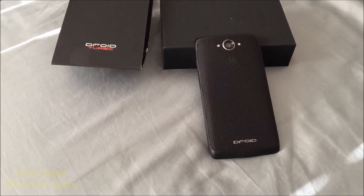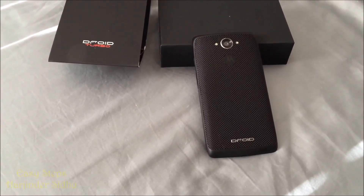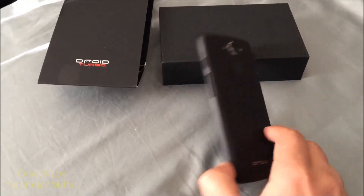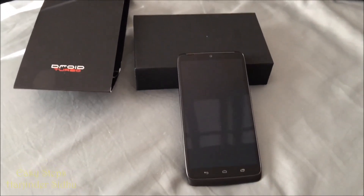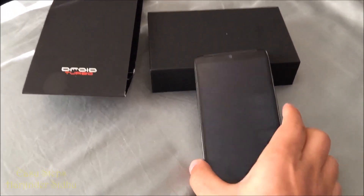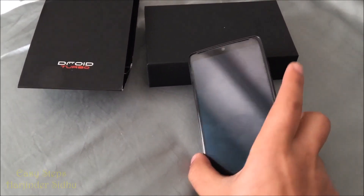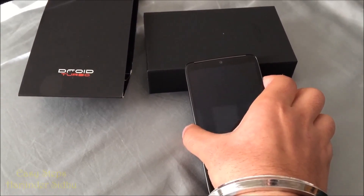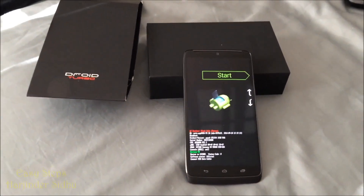Hello everyone, welcome to Easy Steps. Today I'm going to be showing you how to put your Droid Turbo into fast boot flash mode. To get started, make sure your phone is powered off. Next, press and hold the volume down and power button together, and let go once you're showing the screen.